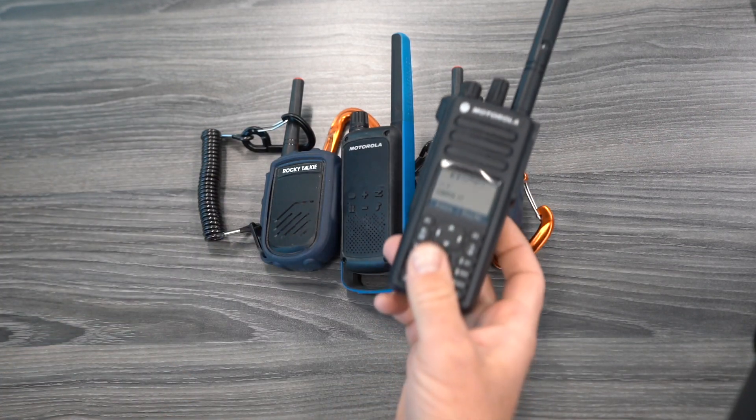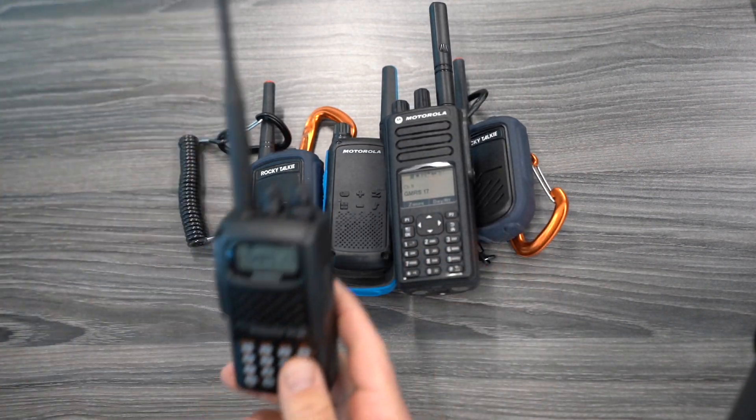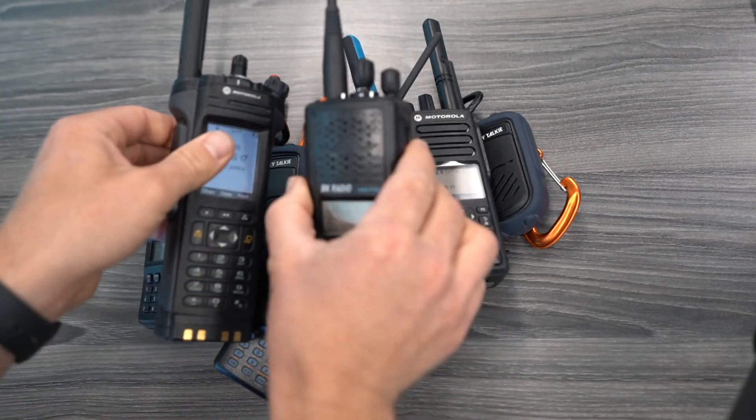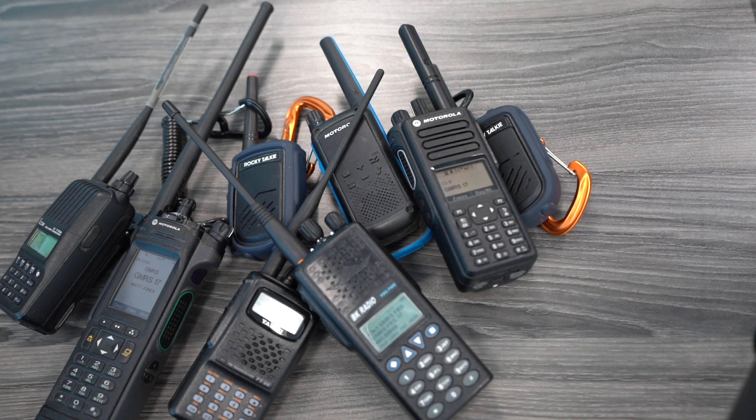FRS, GMRS, business radios, ham radios, and even public safety radios that are on the right band. Hang tight — let me teach you the basics so you can do this on your own radios.